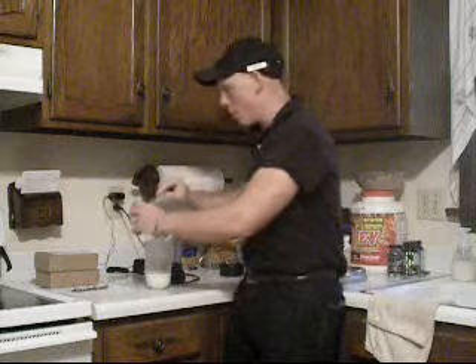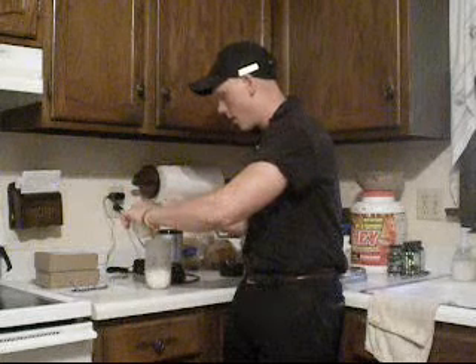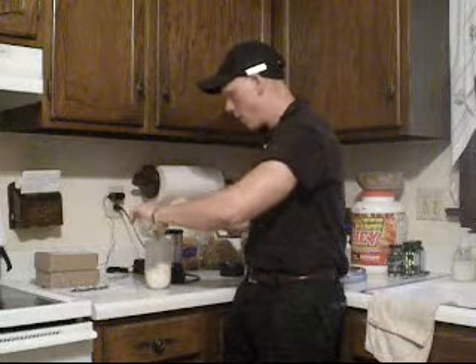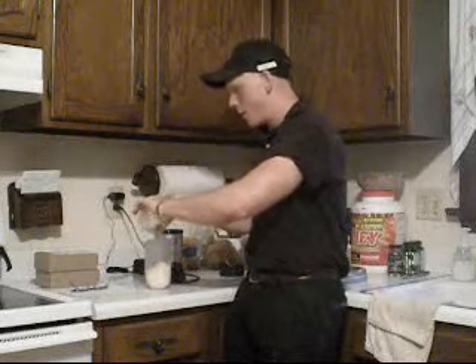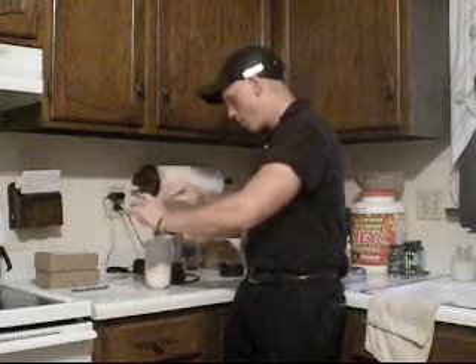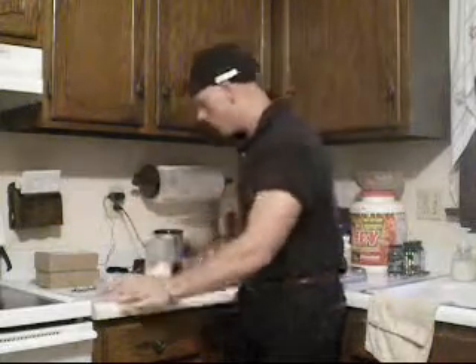Without any further ado or any more BS from me, I'm just going to get this in here without making a mess, and we're going to put this on the Magic Bullet for about 10 to 15 seconds. I can guarantee the mixability will come out absolutely perfect. Taste wise, we'll see what happens.